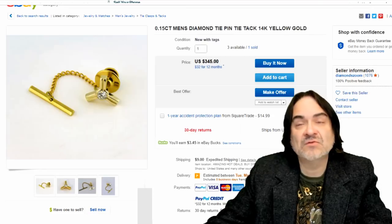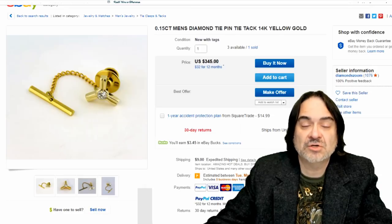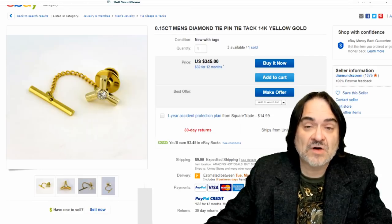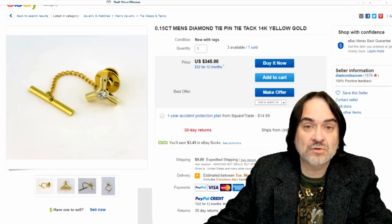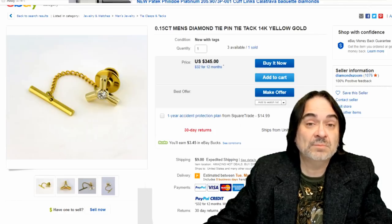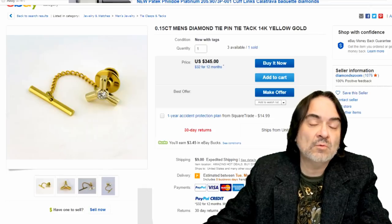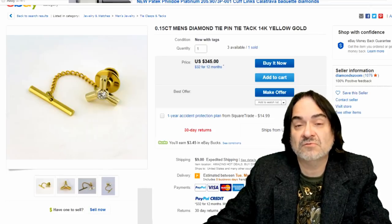There's every designer company — Gucci, Armani, Tiffany, Chanel — anyone you could imagine all make men's tie tacks, cufflinks, and tie clips. If you know your market and sourcing, you can even RA these items. These are bought new or old. There's people that just want vintage ones, and there's people that only want new ones from designer names to put on their fancy shirts.